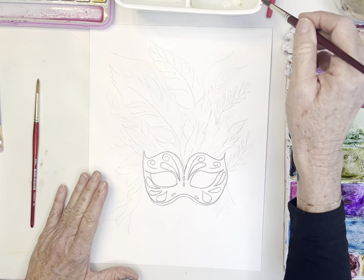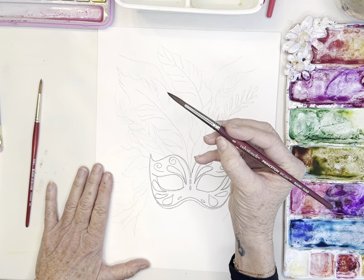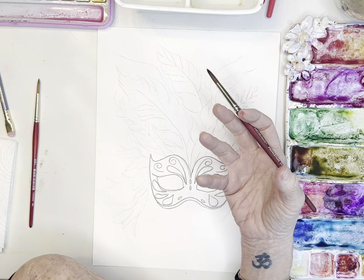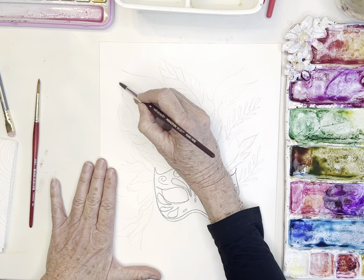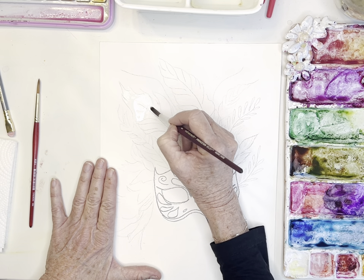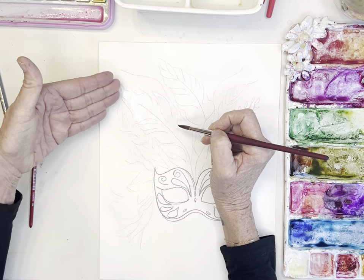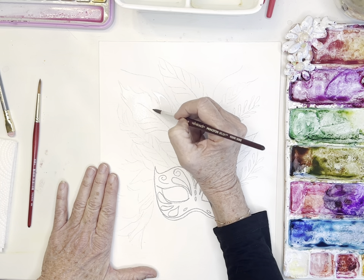I'm going to start with a feather. I'm taking my size eight Princeton Velvet Touch brush, wetting it, and tapping it off so it's not dripping — not too wet. For wet-on-wet, I especially want to share with beginners: don't start with too much water — puddling and pooling is really hard to control. Because this feather is a little bigger, I'll work in sections so I don't have puddles — just a beautiful shine on the paper.